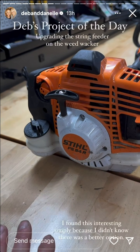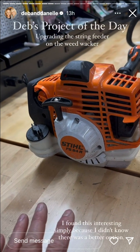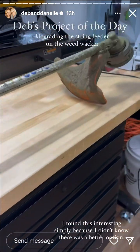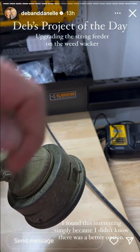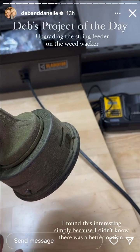This is a small project of the day. This is my trimmer that I use all the time, and I go through a lot of string. I have the original bump and feed, and it's not that hard, but it just takes a while. You have to tear it apart, wind two strings up in here, hold it perfectly, put it back together — it just takes too long.